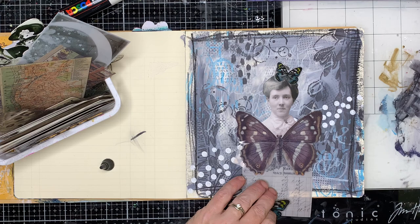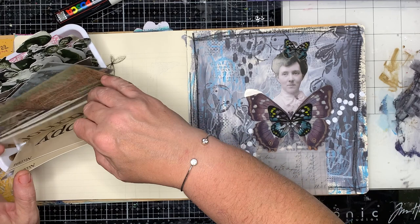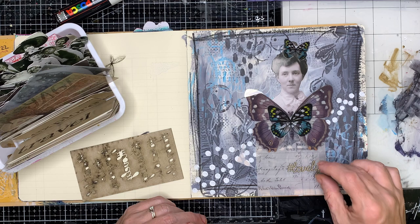I decided she needed a butterfly in her hair too. I'm using some of those browny, grey, bluey tones in the background just to sort of balance it all together. One of the things I've been doing a lot with as well is doubling up my butterflies — so I get sort of one on top of the other.